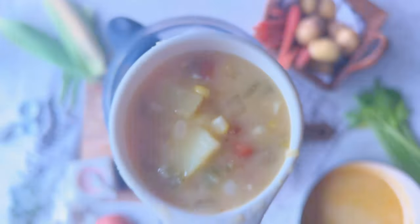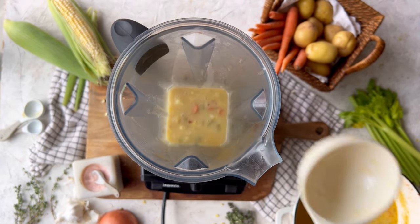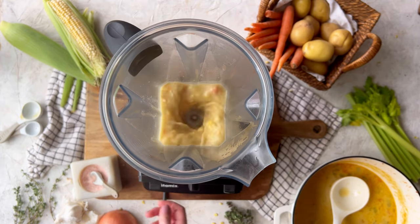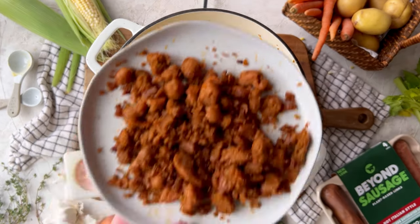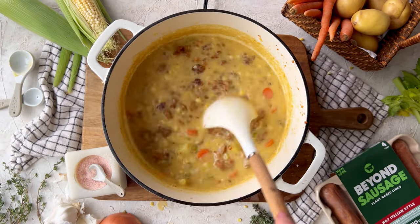Then blend one-third of the soup to create that silky, creamy base. Add the blended soup and the sausage back into the pot and let the flavors come together for five more minutes.